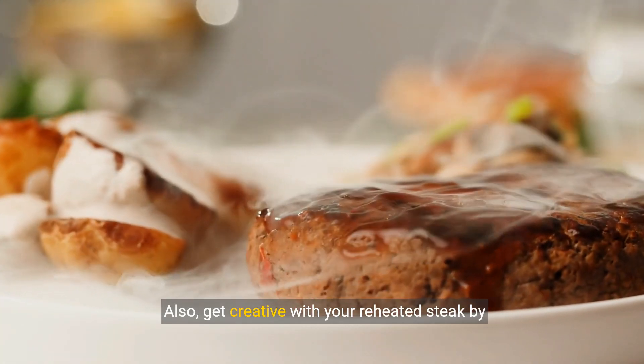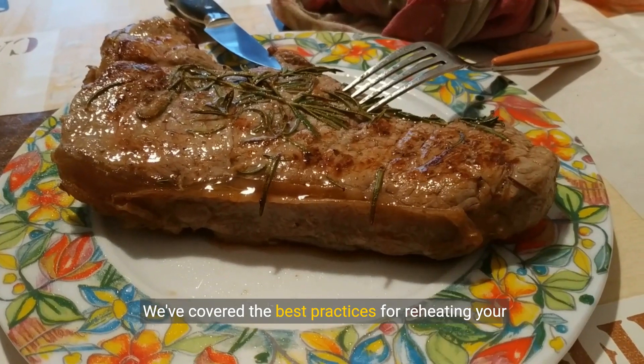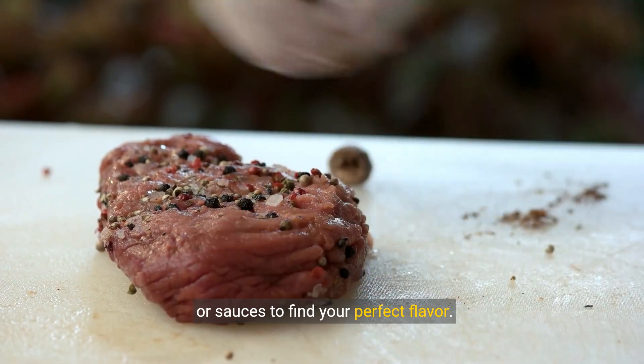Also, get creative with your reheated steak by using it in sandwiches, salads, or wraps. We've covered the best practices for reheating your steak to perfection. Don't forget to experiment with different seasonings or sauces to find your perfect flavor.